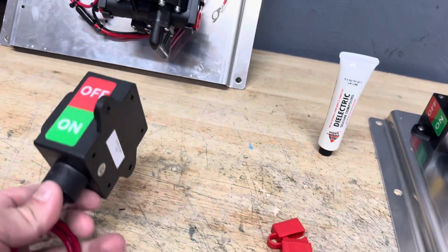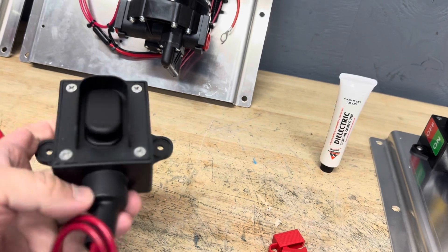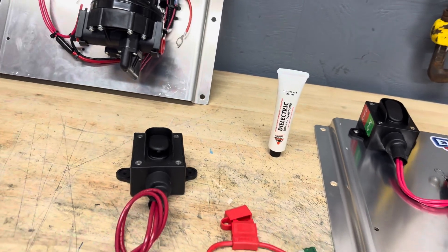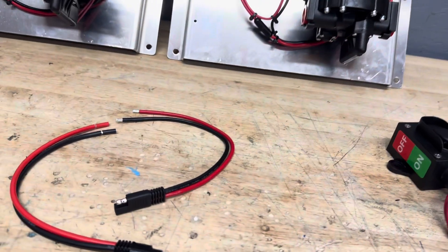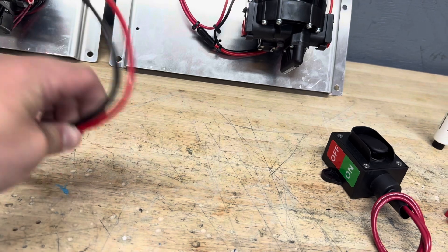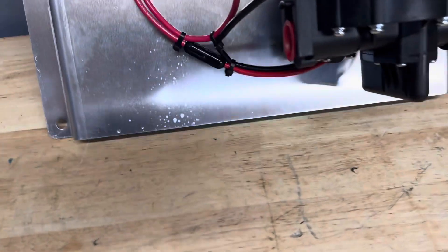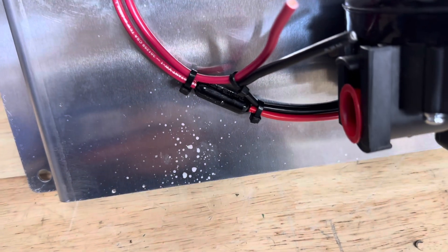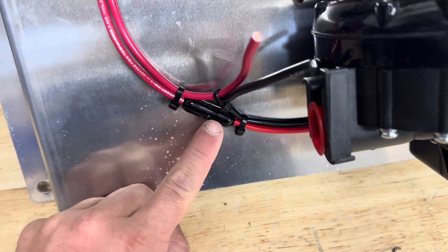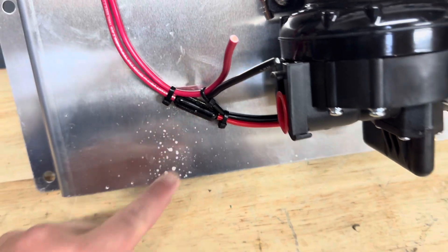Over here, this is our heavy duty marine-grade switch — this is about as good as it gets right here, and that's going on all of our plate mounted pumps. Here are our SAE plugs — super thick 10-gauge. If you've seen some of our older videos, this is a completely encapsulated coating here — this is waterproof and chem proof.